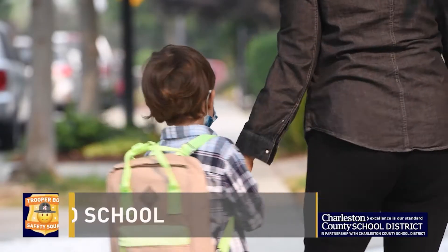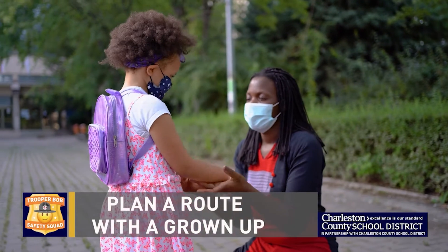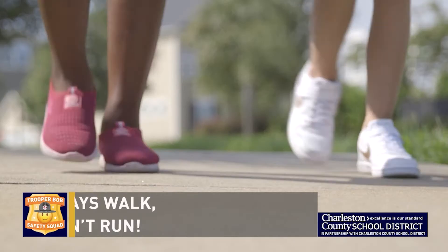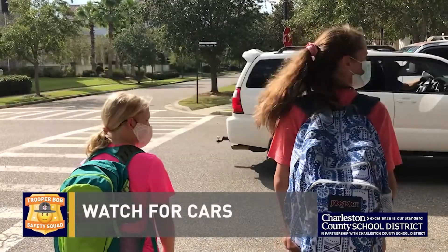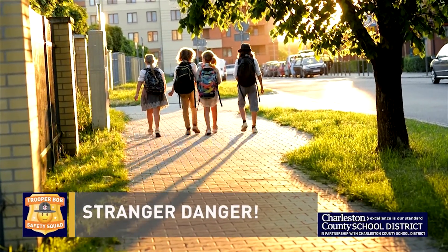Hey kids, walking to school is a healthy way to start your day. So follow these Safety Squad tips so you stay safe. Plan a route with a grown-up and go the same way every day. Use the buddy system and don't walk alone. Always walk, don't run, and watch for cars. Never take rides from someone you don't know. Remember, stranger danger.